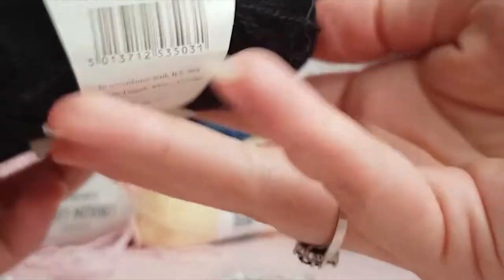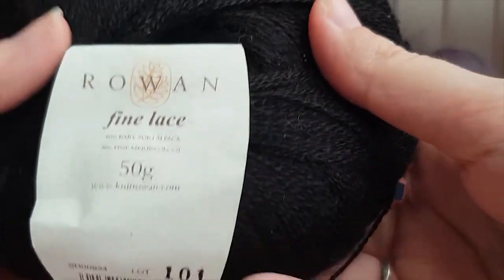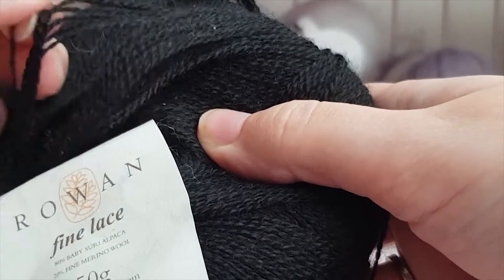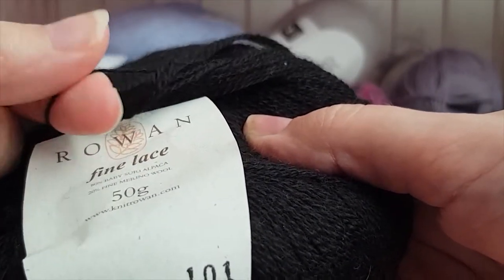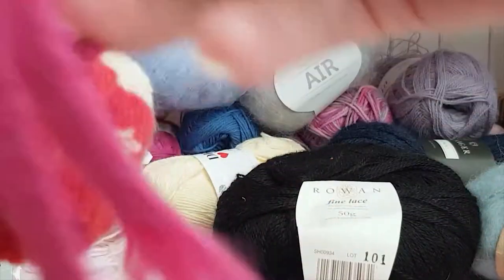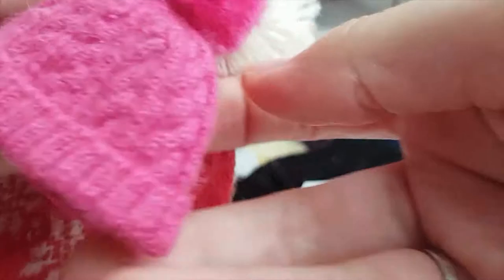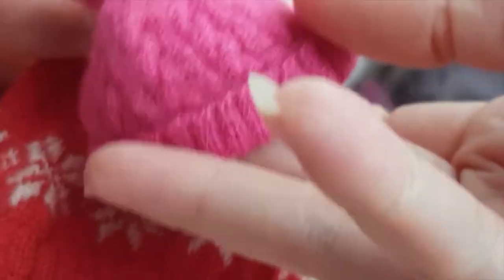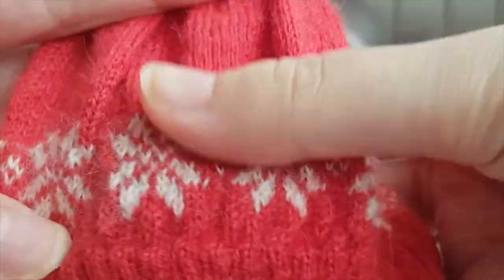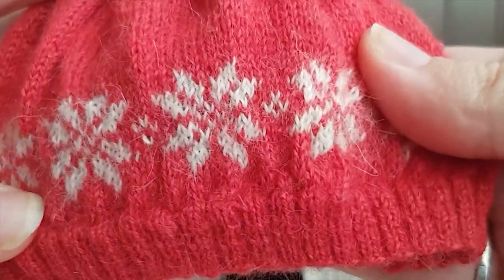Next up, one that I like a lot is Rowan Fine Lace — it has served me really well. It is a really thin yarn and also really soft. It's a bit more on the pricey side, but I think it is worth it. Something that I've knit with this is this tiny little cable scarf right here, this cable hat — these are 1/6th scale — and then this one in 1/3 scale with a little fair isle pattern on it.